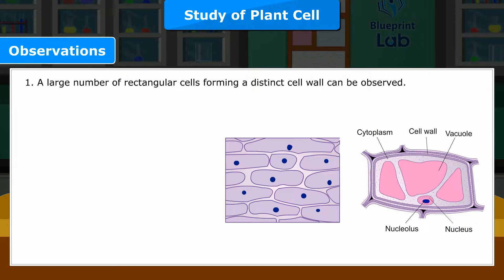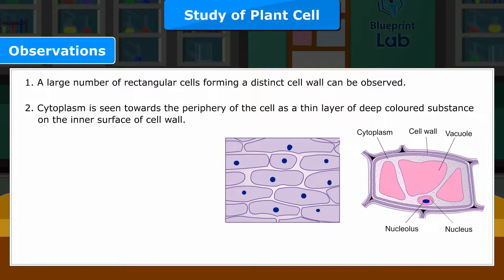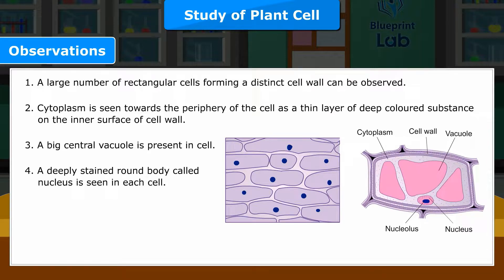Observations. 1. A large number of rectangular cells forming a distinct cell wall can be observed. 2. Cytoplasm is seen towards the periphery of the cell as a thin layer of deep coloured substance on the inner surface of cell wall. 3. A big central vacuole is present in cell. 4. A deeply stained round body called nucleus is seen in each cell.